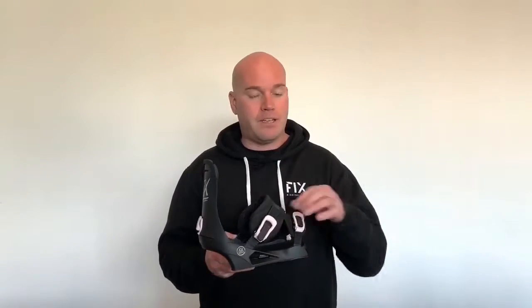It's got tool-free adjustments throughout and cast aluminum buckles. This binding can also be mounted to both the 4x4 as well as the channel system.